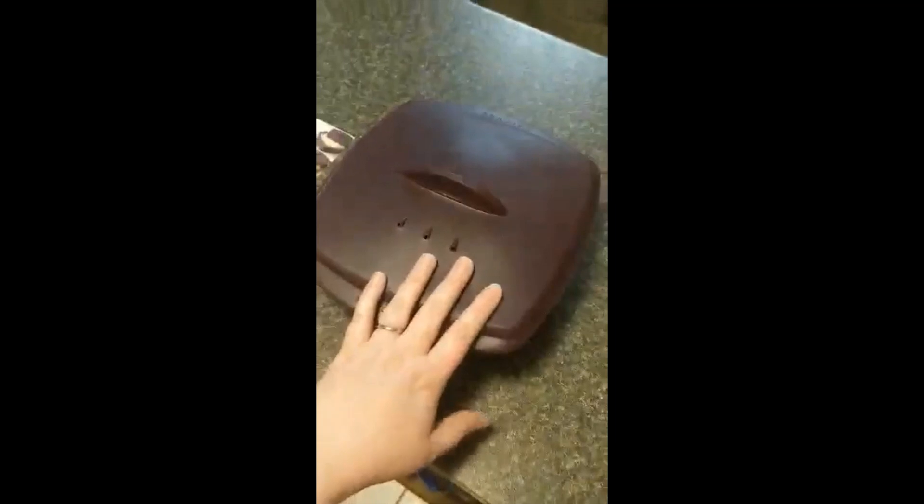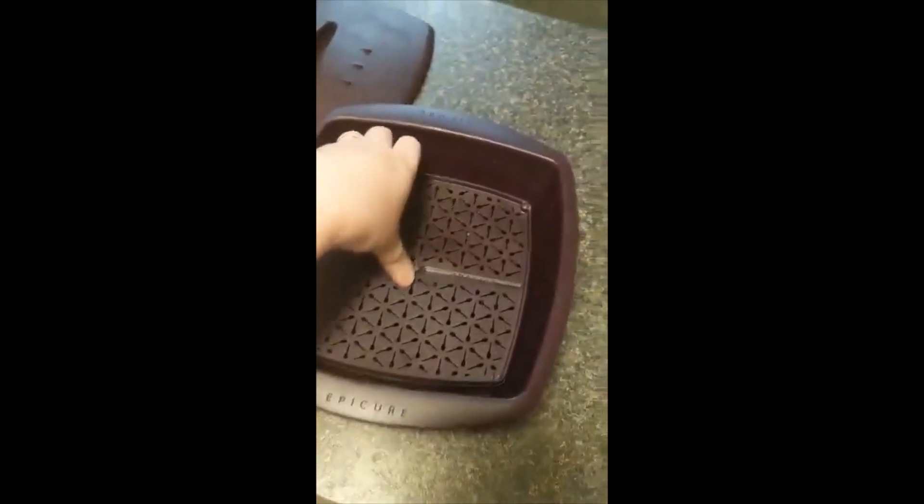This is our multi-purpose steamer. It comes with a lovely little lid and some steam holes, as you can see here, and it's got a great grip on it, which I like. Then inside of it is a tray.